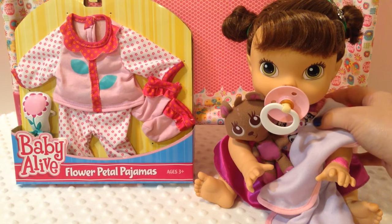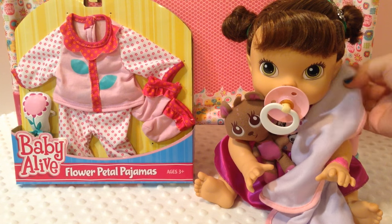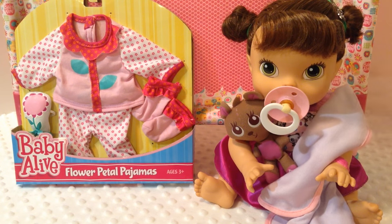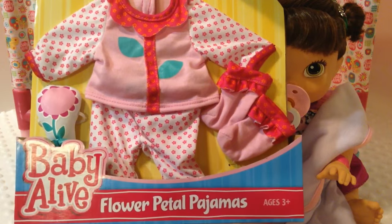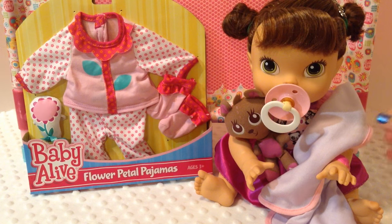We're here with my Baby All Gone Piper and she is really sleepy. She started snuggling with her little blankie and the little teddy bear. Today we're going to have a night routine and an opening of the Baby Alive flower petal pajamas, and we're going to put them on little Piper and get her ready for bed and give her a bottle.